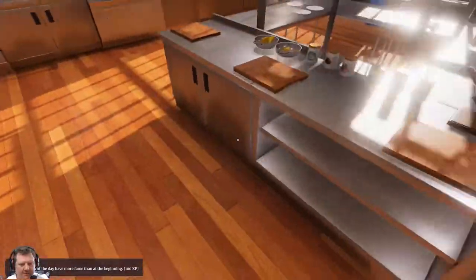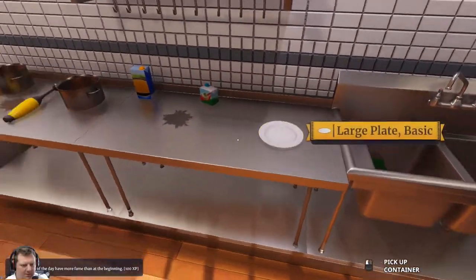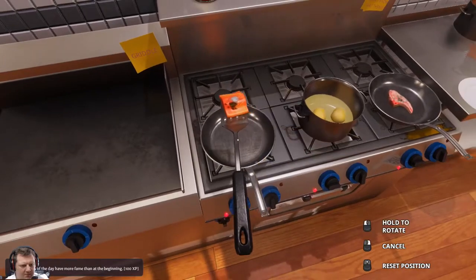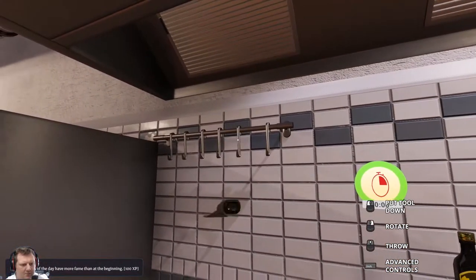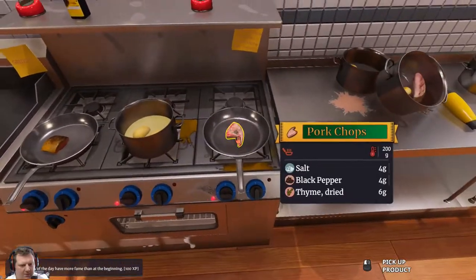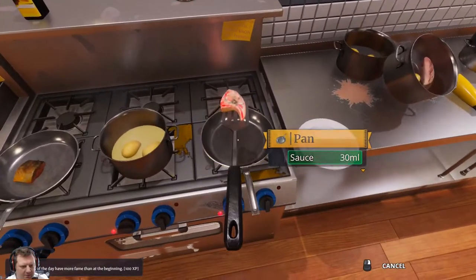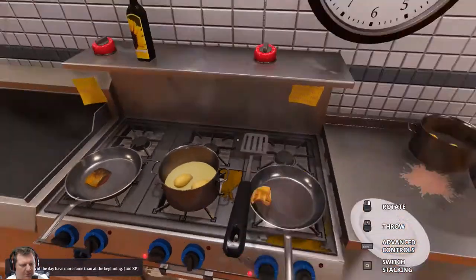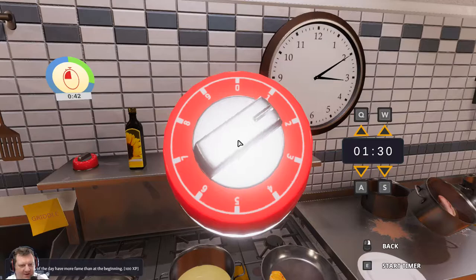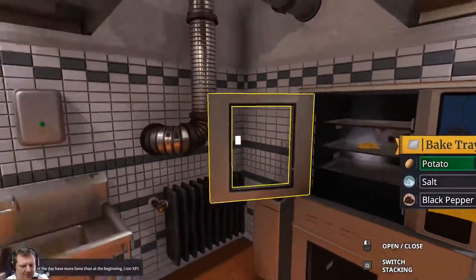One plate, two plates, two plates. Potatoes are nearly done, that needs flipping as well. Why hasn't that alarm gone off? Oh it has - did they go off at exactly the same time? Almost done.